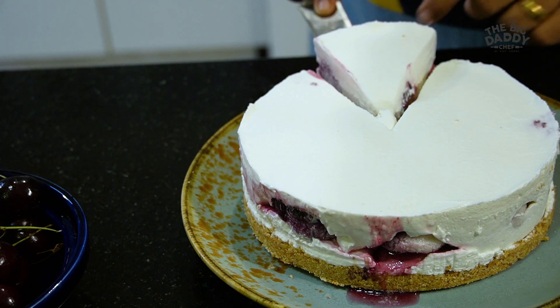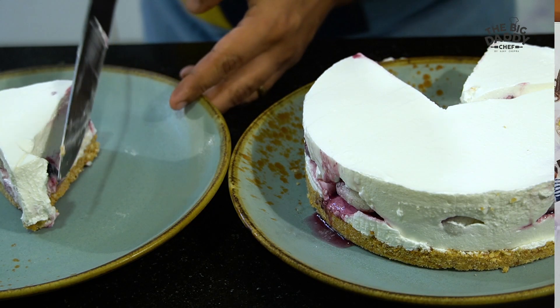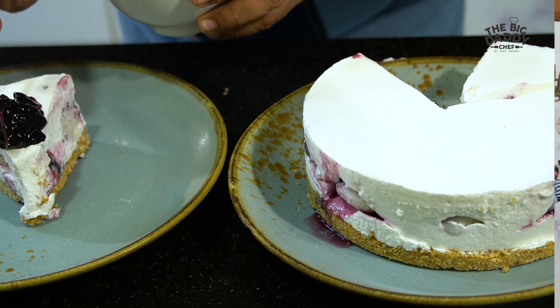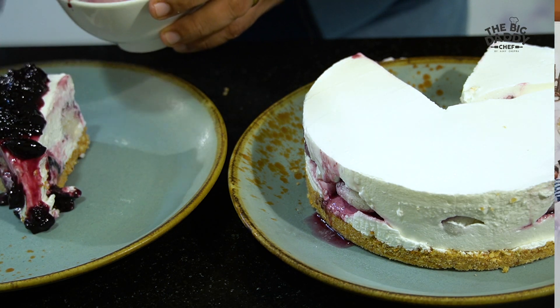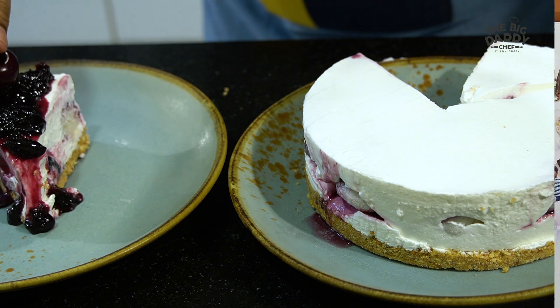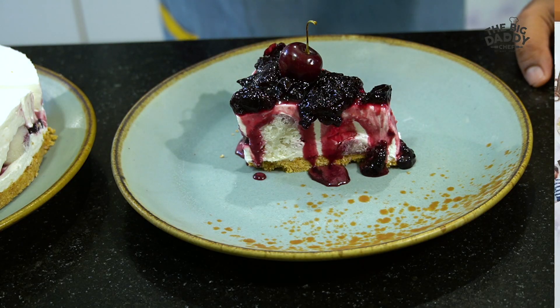Isn't that amazing? There's a beautiful cherry rasgulla filling — this cheesecake is nice and gooey and moist. Now all I have to do is plate it nicely. It's finished — my desi rasgulla on top with a big moon cherry compote cheesecake.